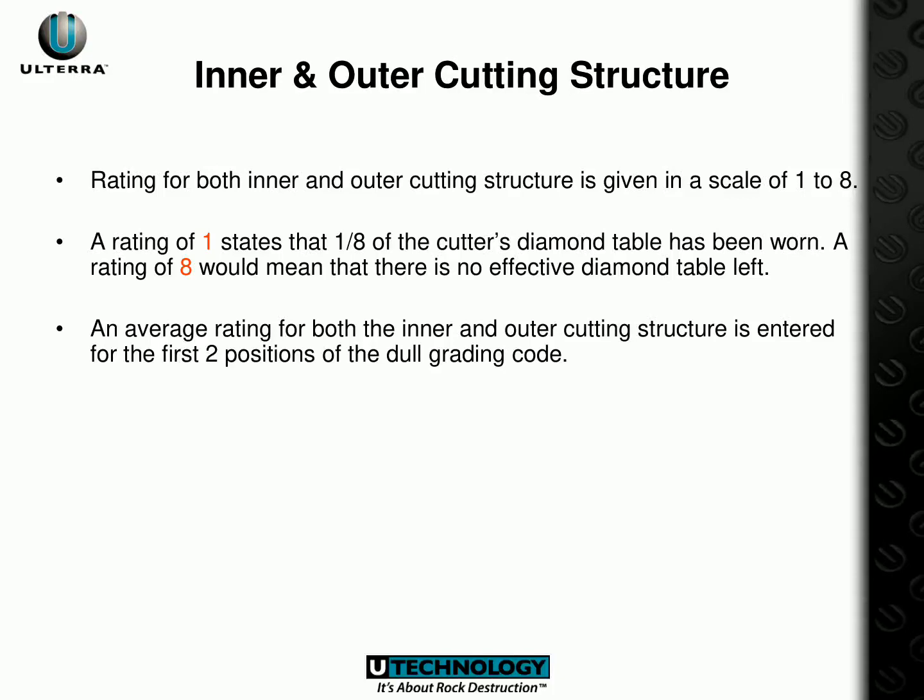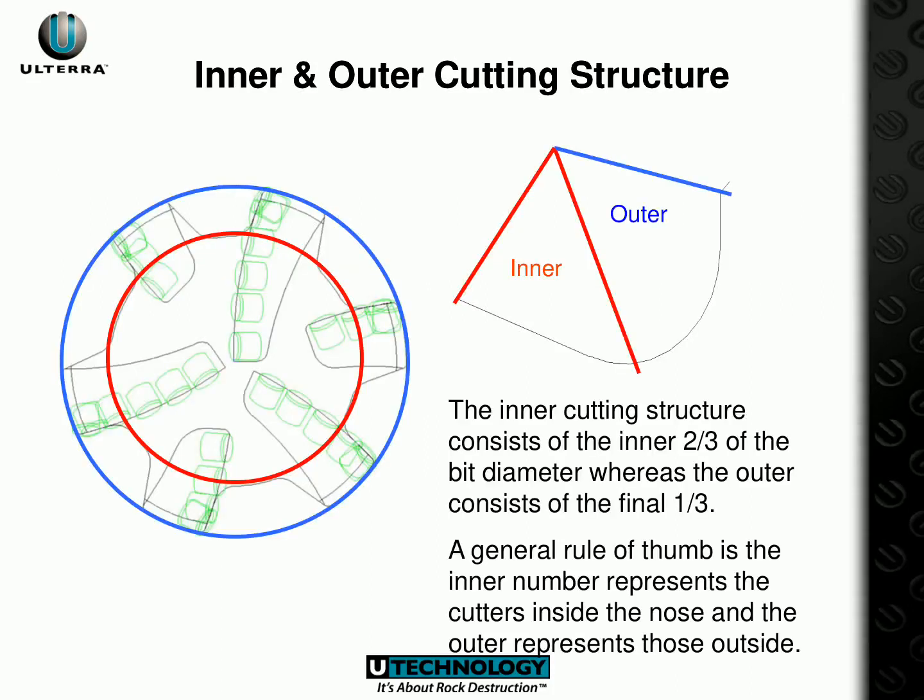When assessing cutters for their inner and outer cutting structures, a rating of 1 to 8 is used. A rating of 1 implies that one-eighth of the diamond table is worn, and 8 signifies that there is no remaining diamond table. For the first two positions of the dull grading code, the average rating of both the inner and outer cutting structure is entered. The inner cutting structure is composed of the inner two-thirds of the bit diameter, while the outer cutting structure consists of the final one-third.